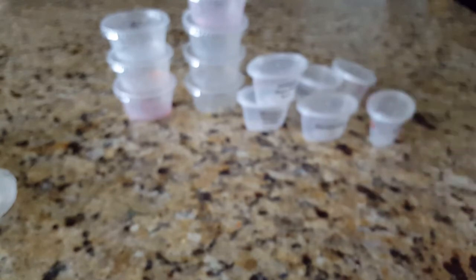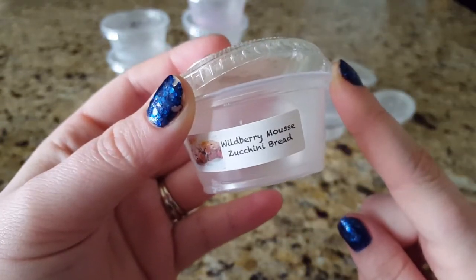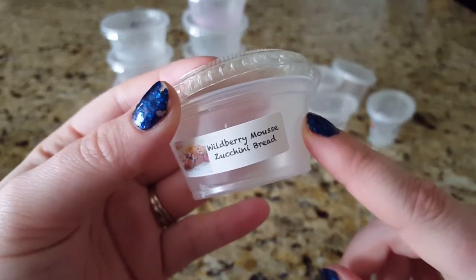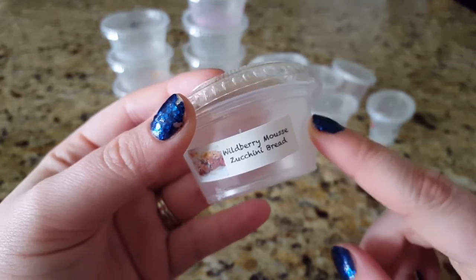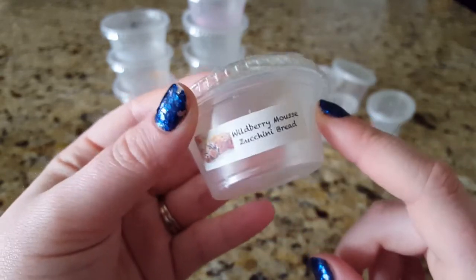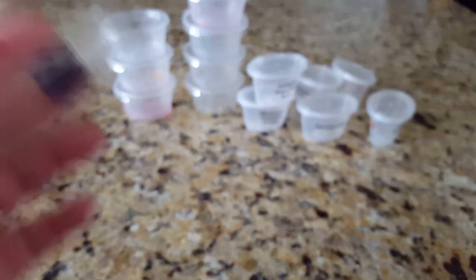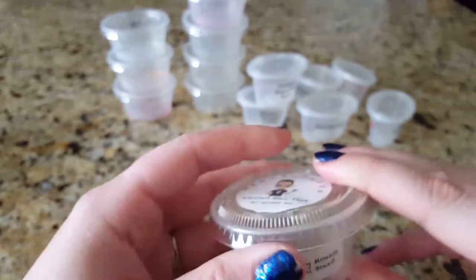Next I finished off a scent shot from Beezy's — Wildberry Mousse Zucchini Bread. I had gotten a Beezy scent shot from a destash a long time ago and it threw like crazy, one of the strongest scents I ever had. Fast forward to this year, I ordered this one — it's been curing for several months and it threw good but not as amazing as the first time. I'm assuming the longer it sits the better it gets. The smell is absolutely amazing, almost like an ice cream note, though I noticed the lid was yellowing a little.